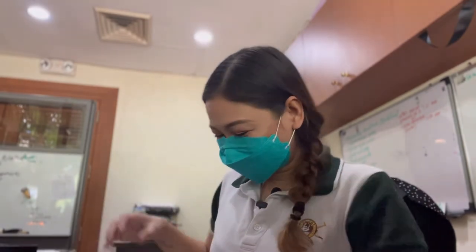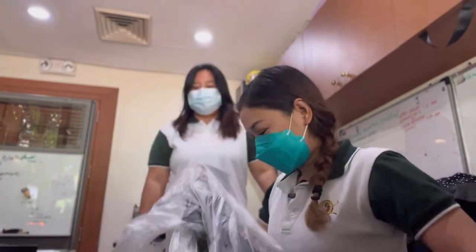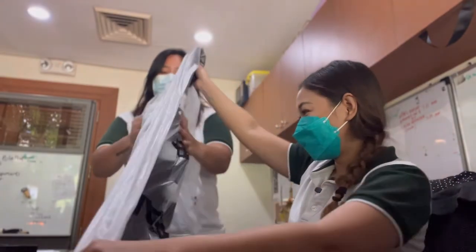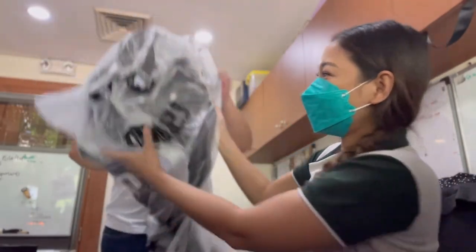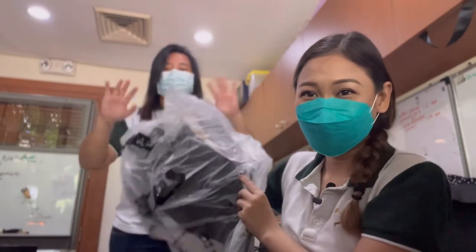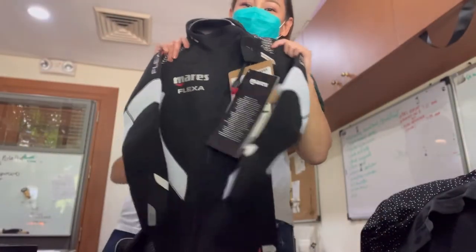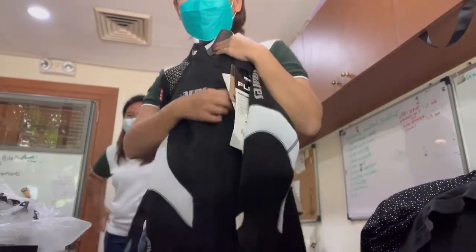Anyway, I'm going to show you. This is Aya, and we're doing this during our lunch break, by the way. Ta-da! I think it's upside down. This is the new Maris Lexa She Dives Front Zip Wetsuit.